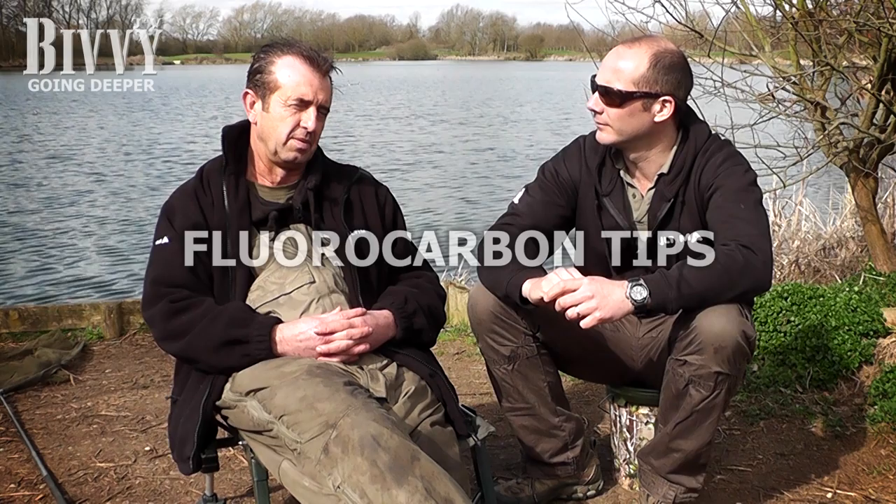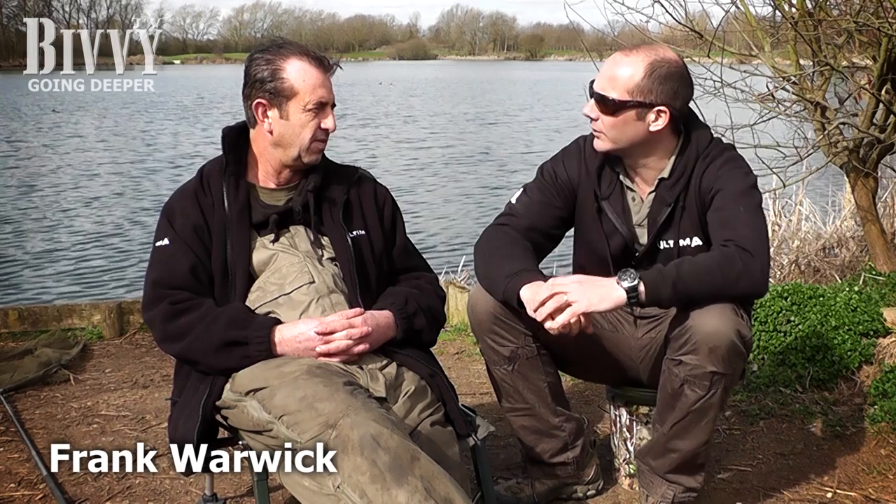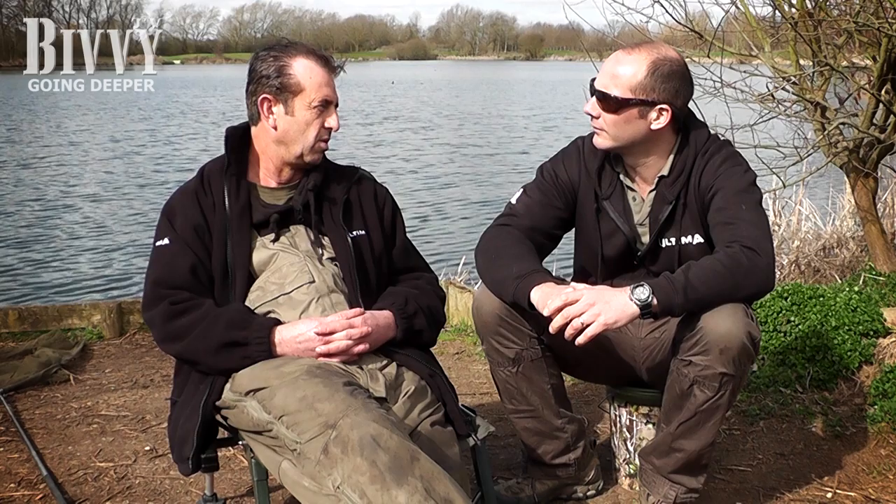I wanted to talk about fluorocarbon for hook lengths and possibly mainline as well. A mate of mine, Miles, he uses it a lot more than I do. I tend to use it for combi rigs and stuff — I don't use it as the main hook length a lot of the time, let's be honest. I tend to use coated hook lengths a lot.